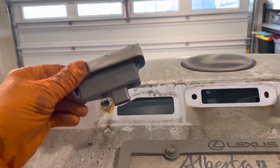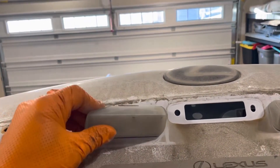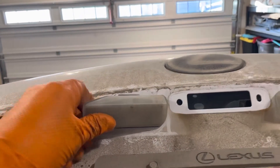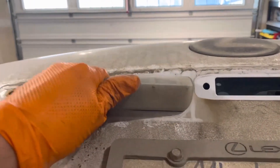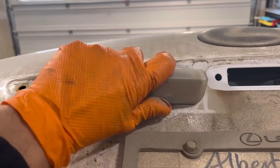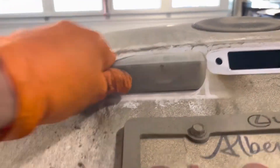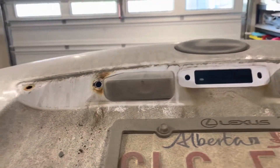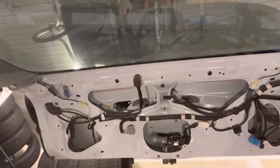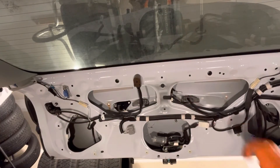To reinstall, note there's a little tab on the side — that's going to need to engage with the body of the vehicle, with the hatch. Then press on it to pop it back in, and reconnect the connector until it clicks.